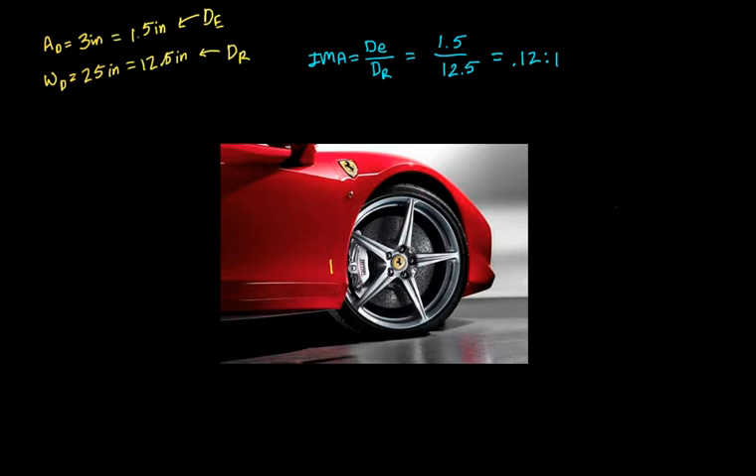Really, an inch and a half radius axle and a 12 and a half inch radius wheel — those are pretty realistic numbers. So the mechanical advantage means for every 1 pound that motor exerts on the axle, we're only getting about a little over a tenth of a pound. That's pretty small.